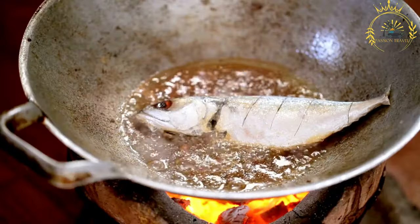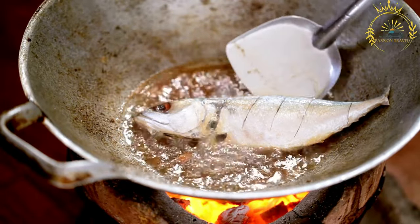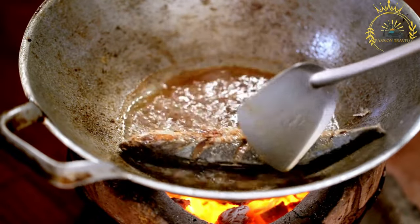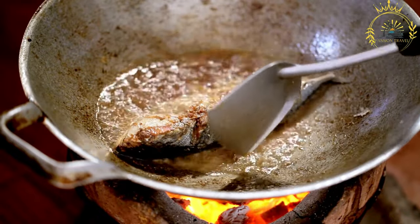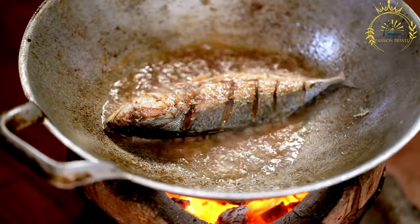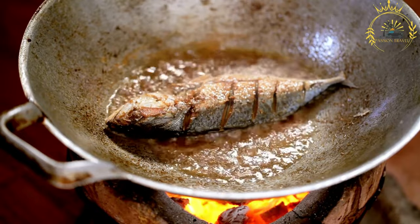Instructions: Prepare the fish — if using whole fish, clean and gut them thoroughly; if using fish fillets, ensure they are properly cleaned and patted dry with paper towels. Season the fish with salt and black pepper or other desired seasonings, both inside and outside. You can also use any additional spices or herbs you prefer.